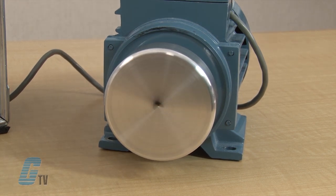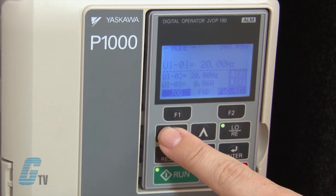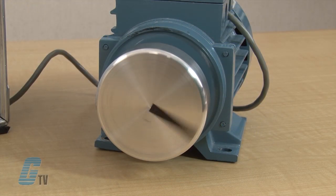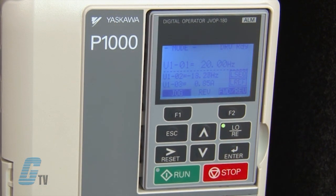By repeating this step, I can change the speed of the motor again. After I have saved the speed, I can change the direction of the motor by pushing the F-2 key. The motor will stop and then ramp up to the set speed in the other direction. To stop the motor, push the red stop key. The Yaskawa P-1000 AC Drive, along with thousands of other products and services, are available at Galco.com.